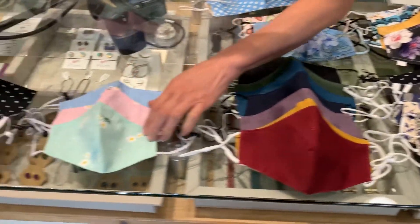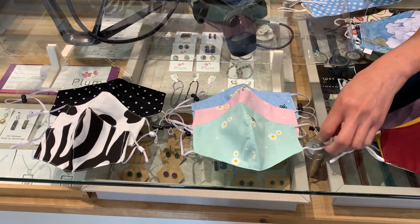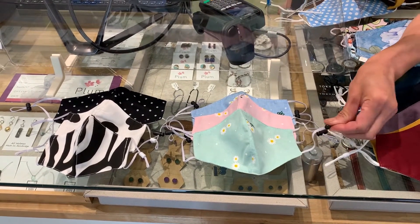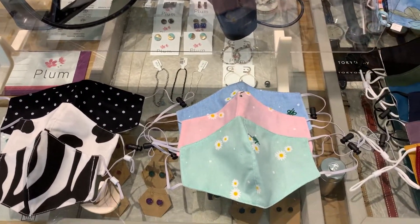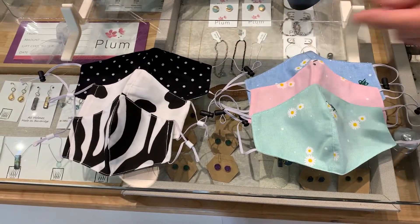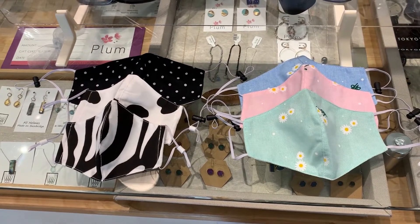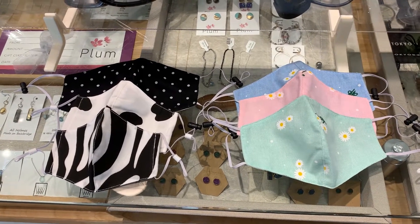Over here we have a little selection of children's masks that have adjustable ear loops for kids. The larger size ones fit kids ages five to twelve, and then the smaller ones are for little ones, say ages three to five.